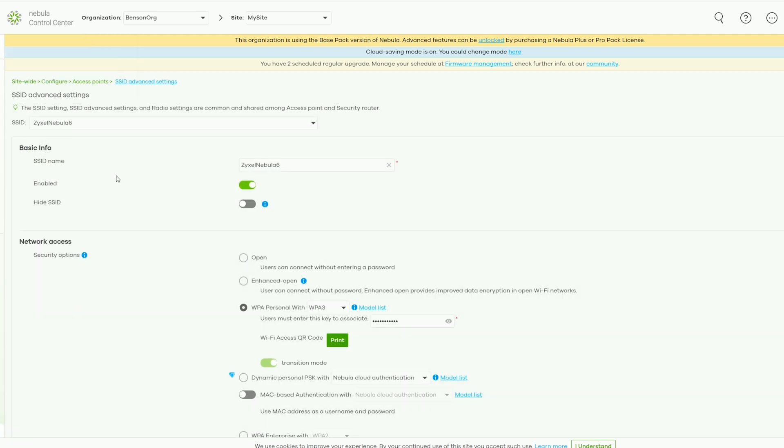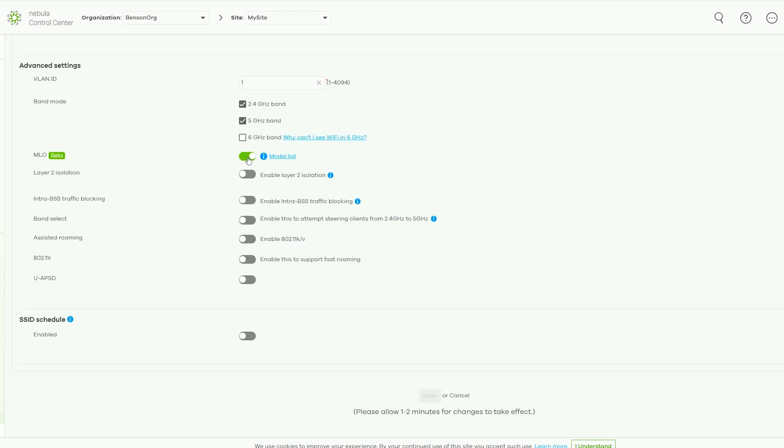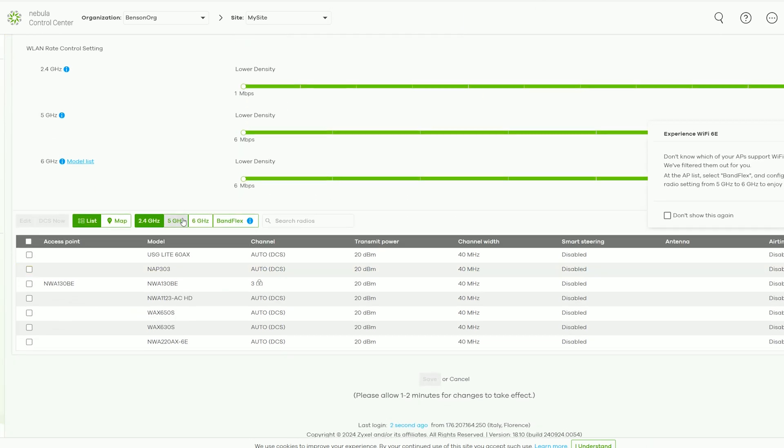Select which SSID will use multi-link operation, then scroll down to reach the advanced settings, and you should be able to see the multi-link operation option, which is still in beta mode. Above it, you can choose which bands will be aggregated, and from this point it's pretty much up to you how you set up each individual radio from under the radio settings.